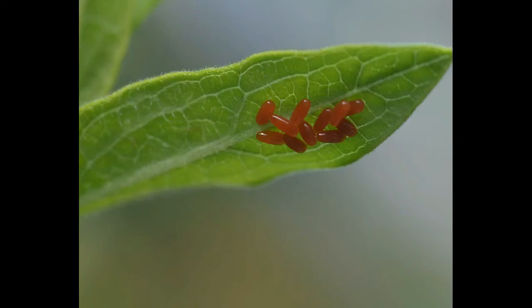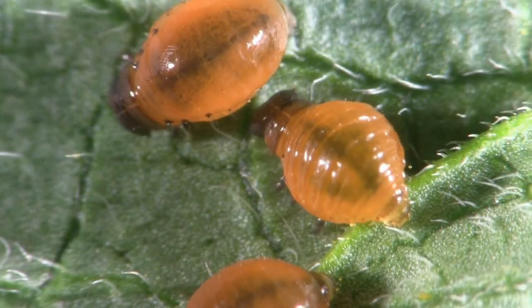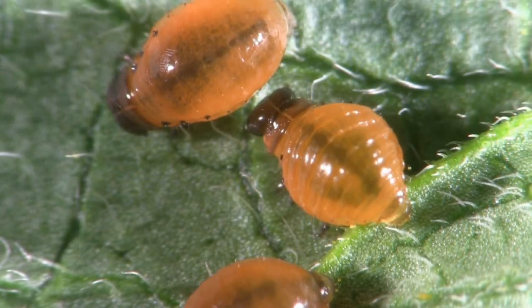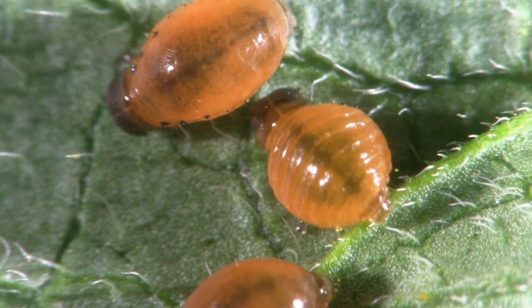Those little orange jelly beans on the leaves of my milkweed are really the eggs of the milkweed leaf beetle. After a week or so, those eggs hatch into some pretty cute, but pretty rotund, beetle larvae.